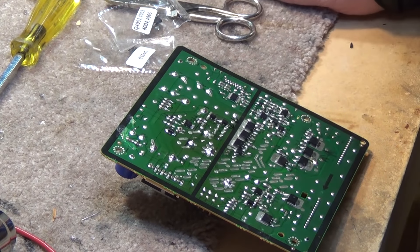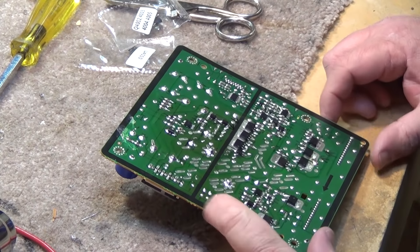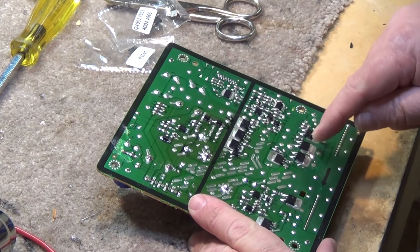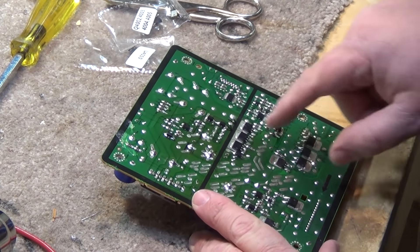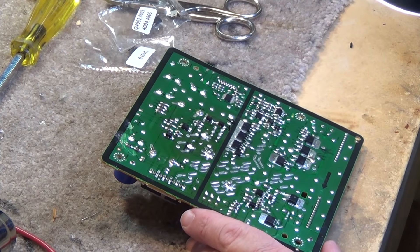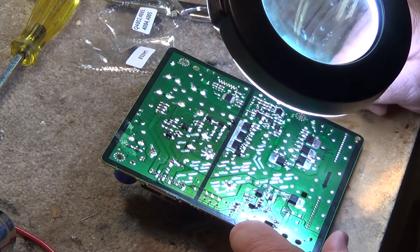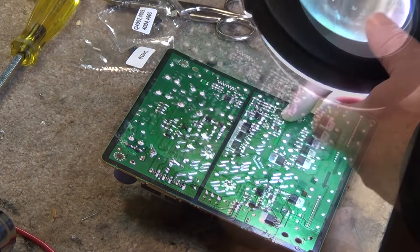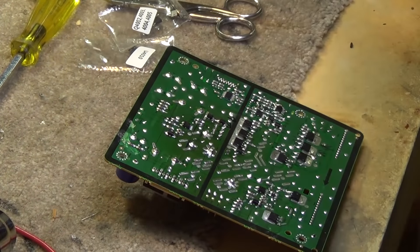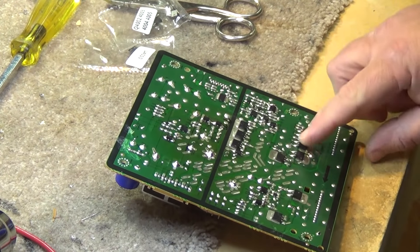The parts that need to be changed are Q402, Q403, Q404, and Q405, which are IGBTs — there's two of them there and the other two there — and U4010, which is a little IC right there. So this IC has to be changed along with the four transistors.